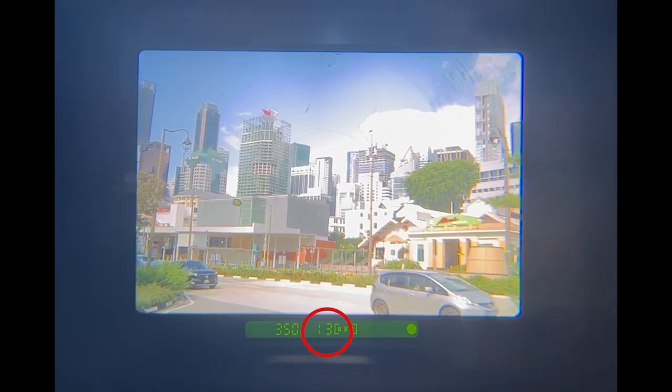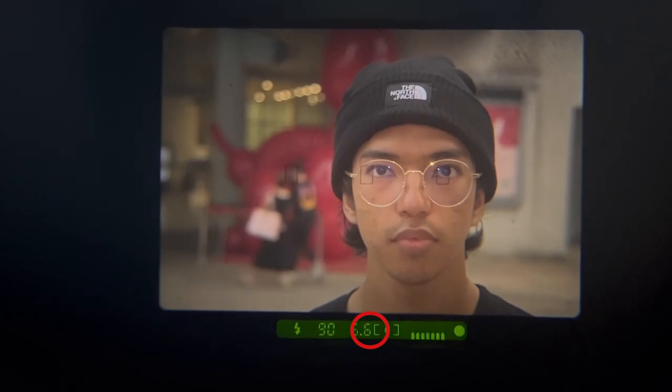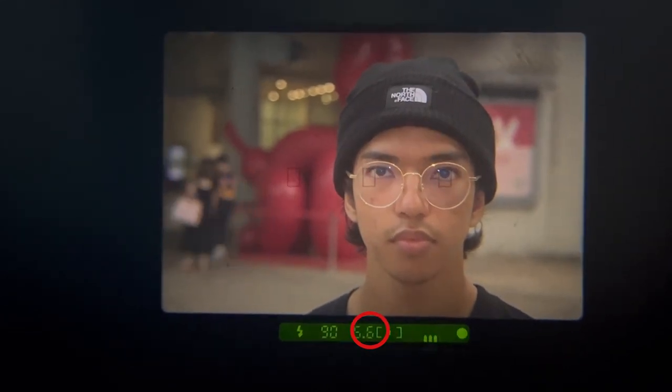Usually you will use the larger f-stop numbers if you would like to capture landscapes, because you want a large depth of field to ensure that everything is in focus. You will select a smaller f-stop number to allow for a shallow depth of field for things such as portrait or product photography.